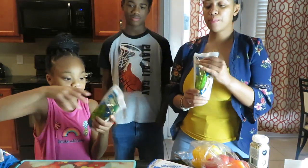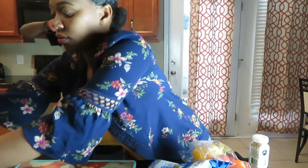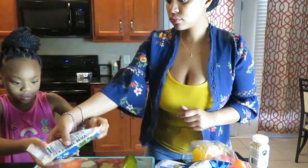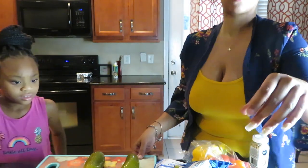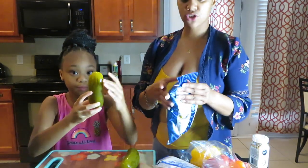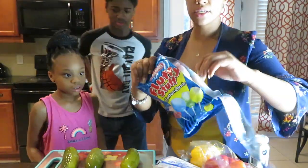So the first thing we're going to try is the pickles. We got drained-juice pickles, so we're just going to open it and drain the juice. Alright, there we go — that's our pickle. Make sure you guys can see it. That's our pickle right here.